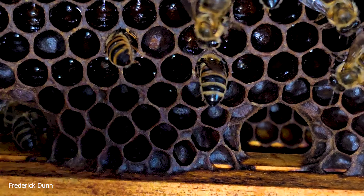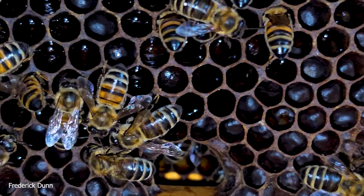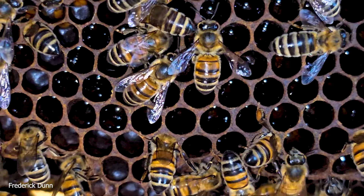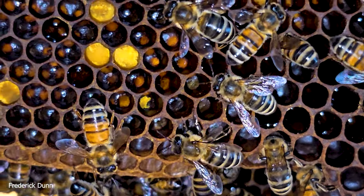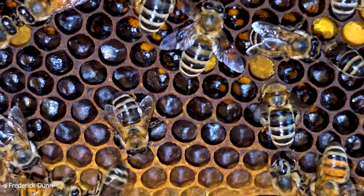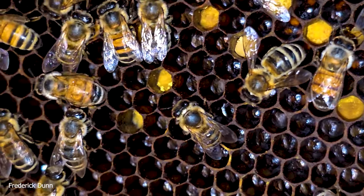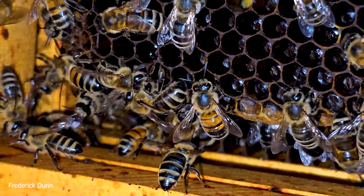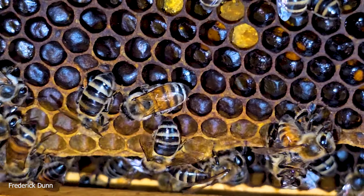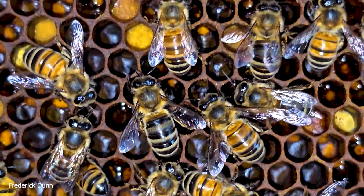Here we're looking at brace comb — this connects the bottom edge of a foundationless frame, meaning the bees drew this wax completely from the top bar. Notice all the openings they leave along the bottom edge. With foundationless comb, they often don't connect it all the way to the wooden frame, leaving lots of passageways. This is the closest portion to the entrance, so we see waggle dancing, bees grooming one another, a lot of coming and going, and bees dragging dead bees out. That fuzzy bee there may be newly emerged.